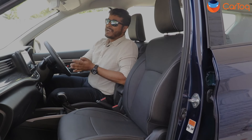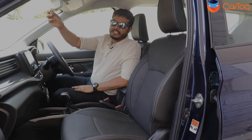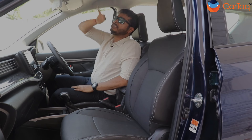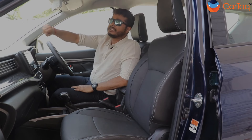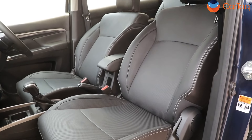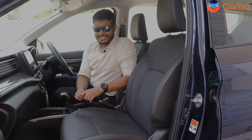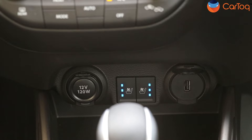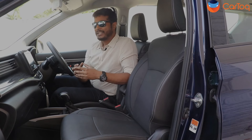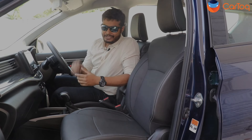Maruti Suzuki has not added anything else — you still get the manual ORVM and there is no sunroof like before. You get a glass holder above; the interior lights are halogen bulbs, not LEDs. One of the most convenient features Maruti Suzuki has added with the new XL6 are the new front seats. The front seats now get perforated leather and they are cooled as well — you can control the level of cooling from the buttons right here, and it throws cold air during hot days, making you feel very comfortable.